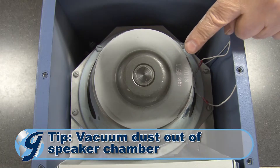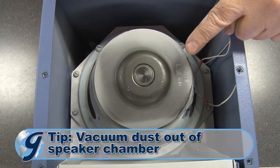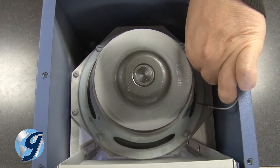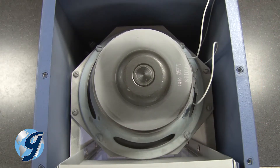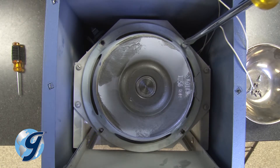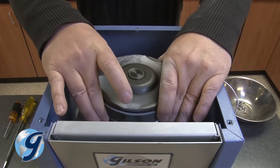Note the orientation of the speaker and then remove the two lugged wires from the terminals. Next, remove the four slotted screws holding the speaker in place and then remove the speaker from the case.